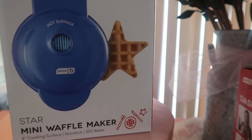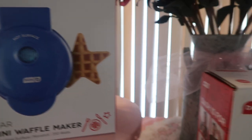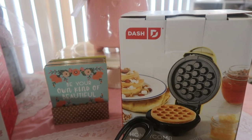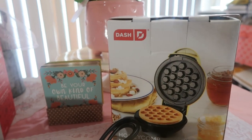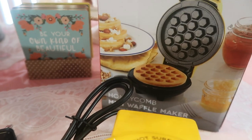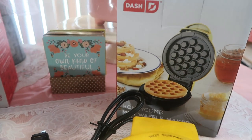We have the new mini star waffle maker, which is absolutely adorable, and the new shamrock — I could not believe it when I saw it, too cute! And then we also have the beautiful honeycomb. I thought it was so cute, and I think it would be cute if they came out with a bee shape too. The honeycomb is awesome — those little crevices can catch butter and syrup.